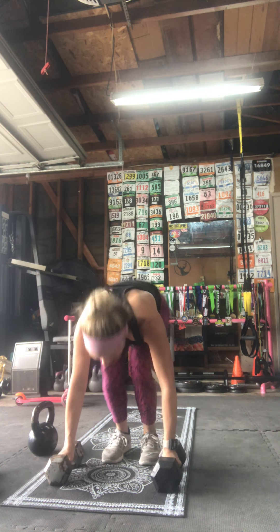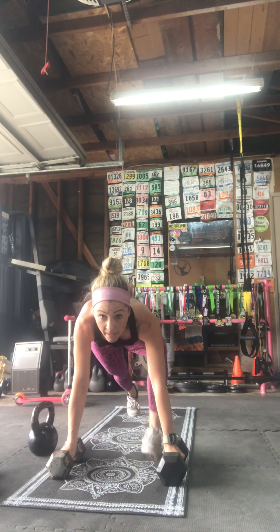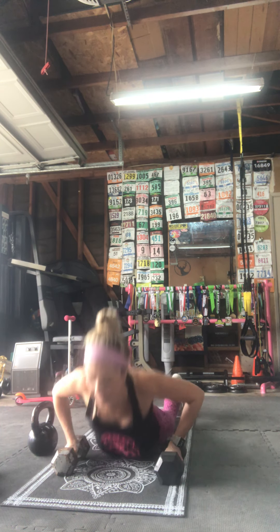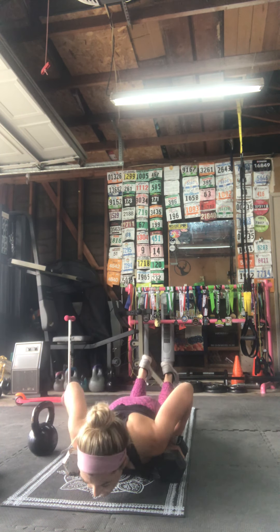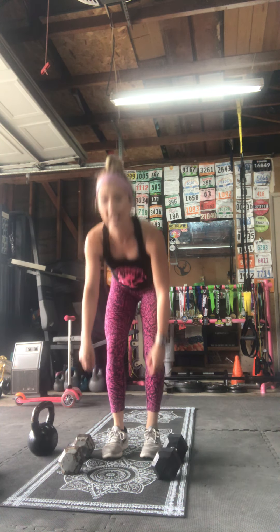One more round of that superset — burpees to deadlift and bicep curls. Deep breaths in and out. I like to go heavier for the burpees — up to you. Three, two, one, come on! Ten seconds left — three, two, one, rest. Grab your bicep weights — three, two, one, and go — front and turned out.